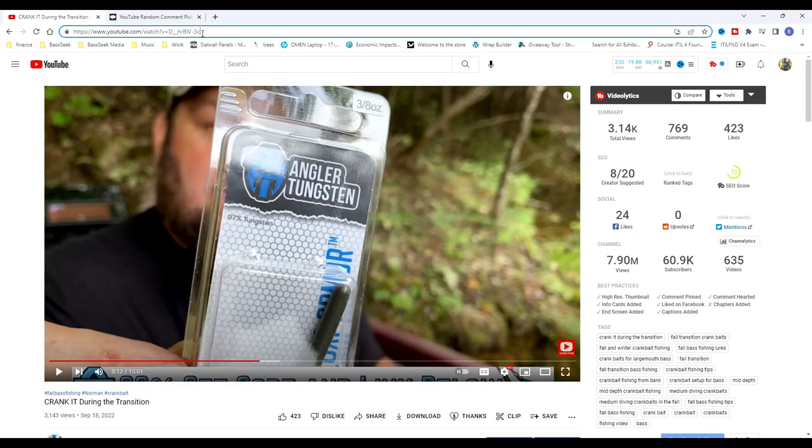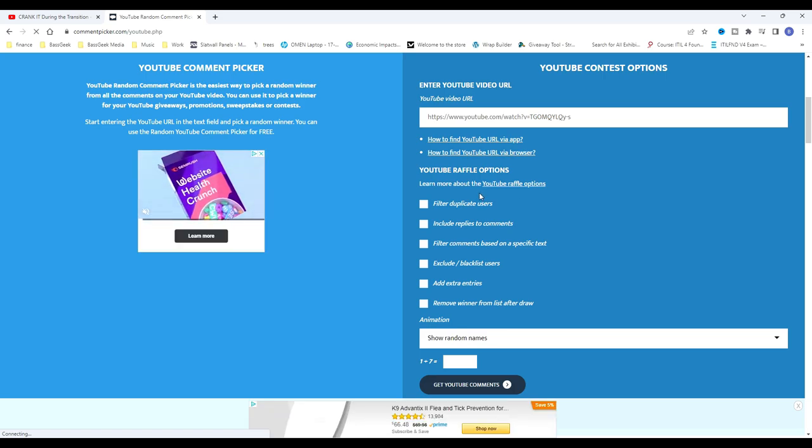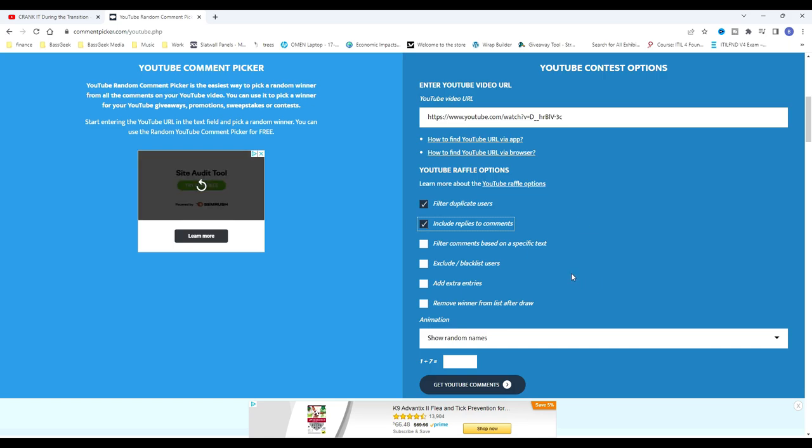All right, let's give this Tackle Warehouse Bass Geek Box away. Guys, don't forget — if you like the products in the box, there are links in the description so you can go purchase whatever product you like individually or purchase the whole box on Tackle Warehouse. It does help the channel out and it does not cost you an extra penny.